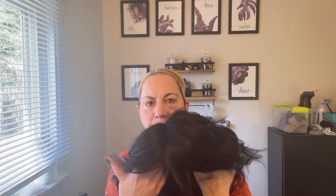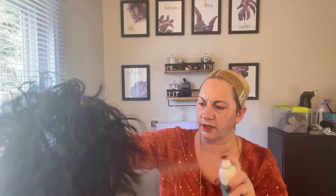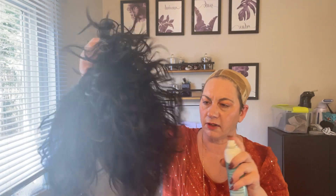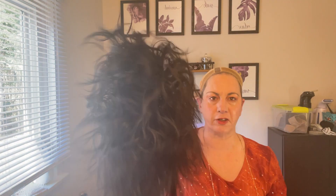Now she's a little flat because I washed her. So what I'm going to do is spray some wig wax on her to see if we can get a little more lift and just shake her up a little bit.